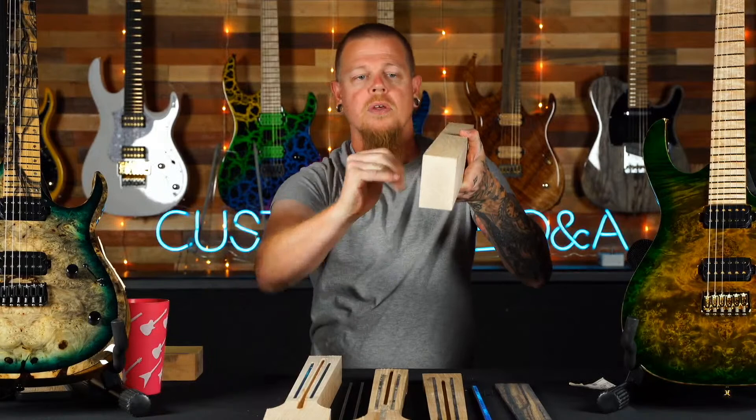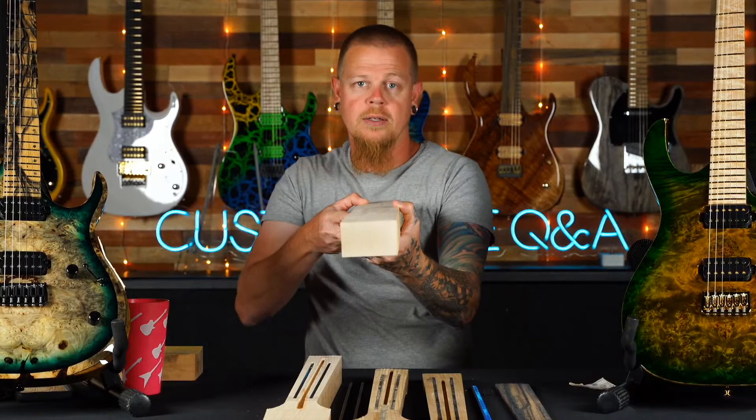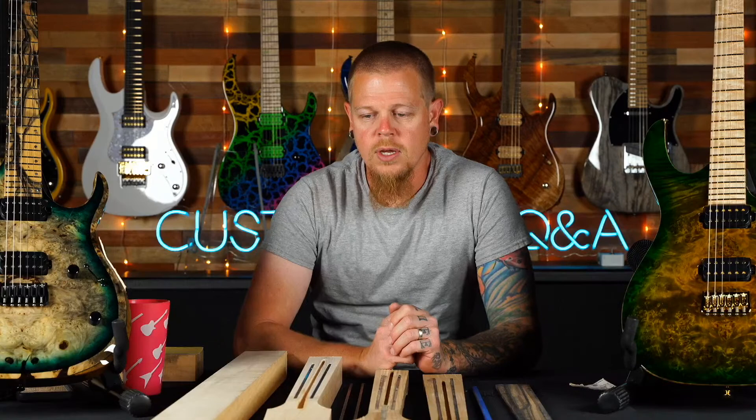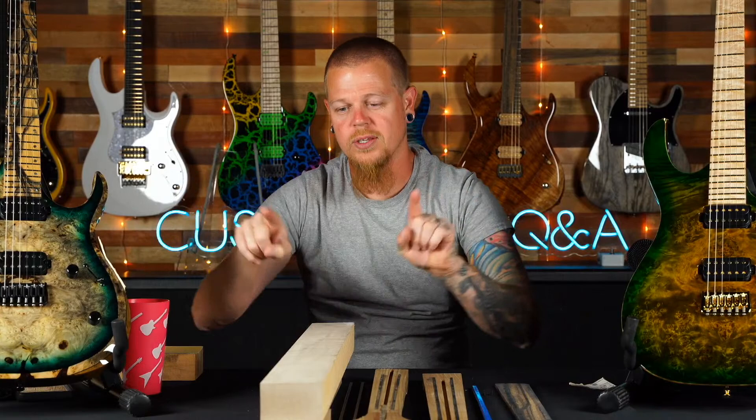We used to use flat sawn years ago, where the wood grain ran sideways, which gave the necks less strength against forward or back bow, requiring more truss rod adjustments. With quarter sawn, you have a lot more strength. Why didn't we always do that? It's more expensive. When you take a tree, quarter sawn pieces come only from the very top and bottom — the large triangular areas around it are all flat sawn, which is the majority of the wood.